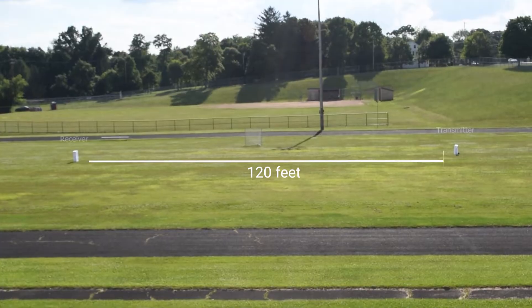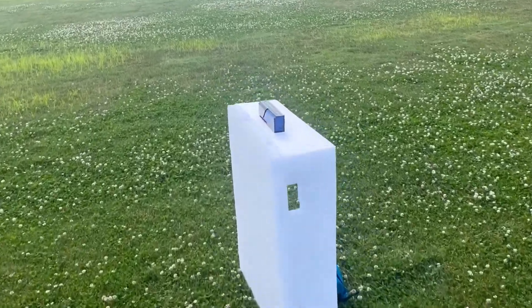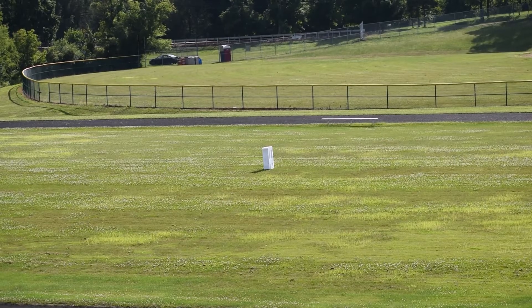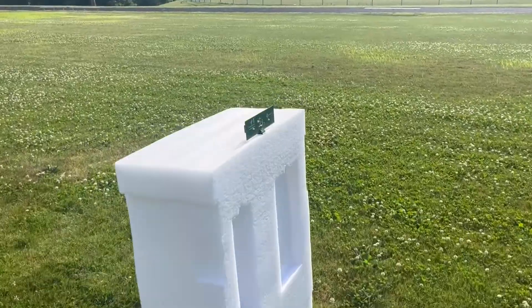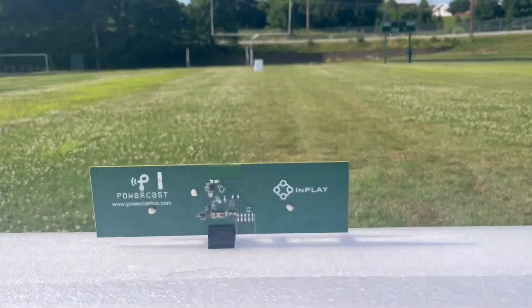Now that you can have freedom of placement, you're going to get IoT sensors in places you never thought possible — sensors like this temperature and humidity sensor that we also built with InPlay and a Sincerion temperature and humidity sensor. As you can see, this distance is pretty big. Here's our transmitter, and as we zoom out, we can see on the other side the antenna, the PCC 110 chips, and the InPlay ultra low power Bluetooth beacon.